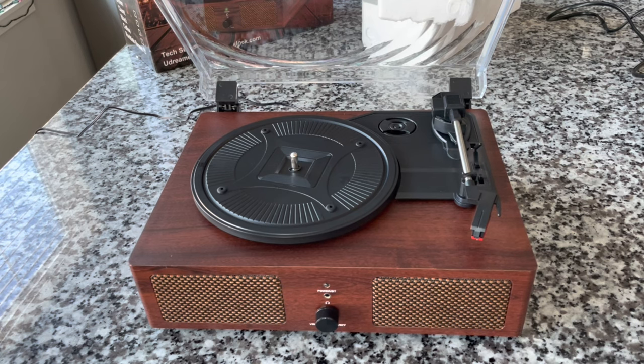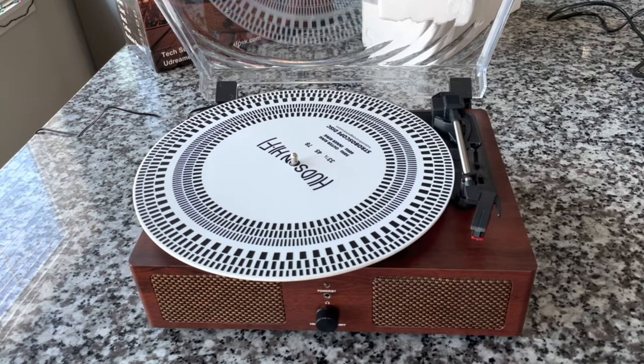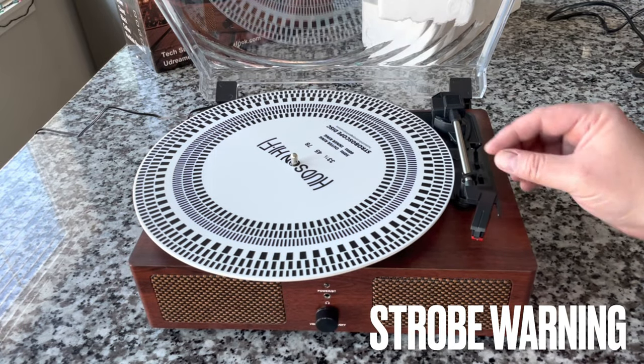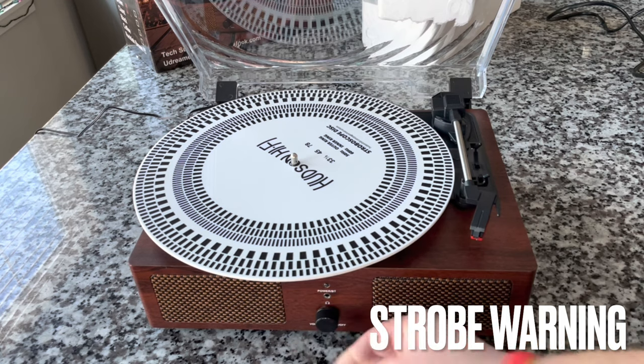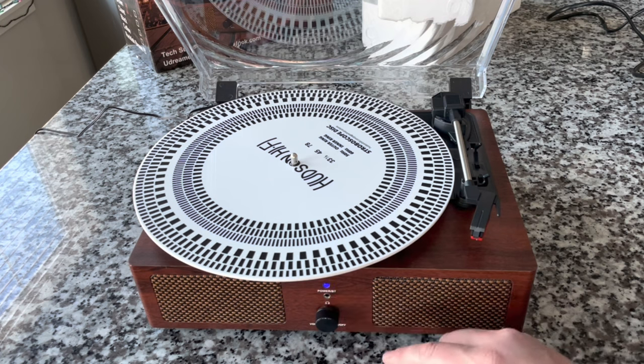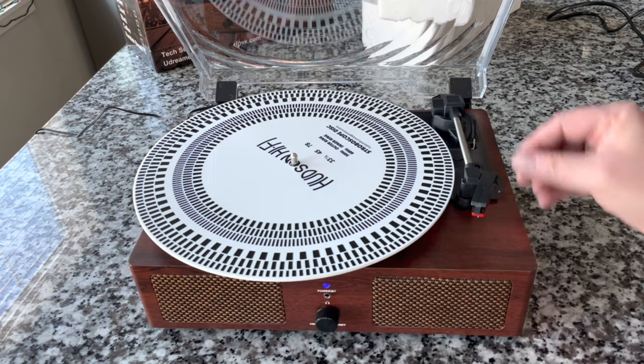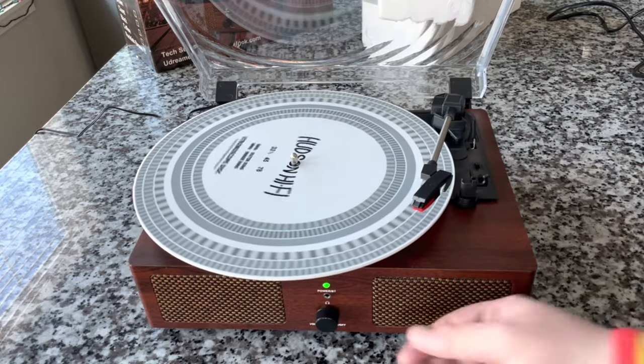I am curious to see how accurate the speed is going to be. So we're going to put our strobe platter mat on. On the front there's a Bluetooth power light, headphone jack, and volume control / on-off switch. To turn on the turntable, we need to rotate the tone arm across, and then we can look at those strobe markings. We are locked and loaded at 33 RPM, and amazingly this thing is almost dead accurate on speed for 33, which is great.